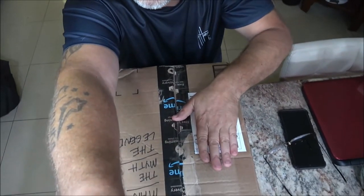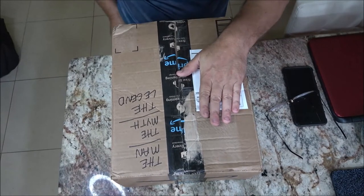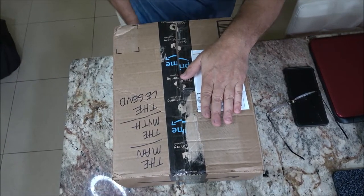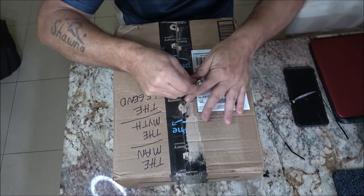I appreciate it — thanks Brian. So there's going to be what's in this box, and there'll be more videos coming up. All right, let's go ahead and get this opened up.